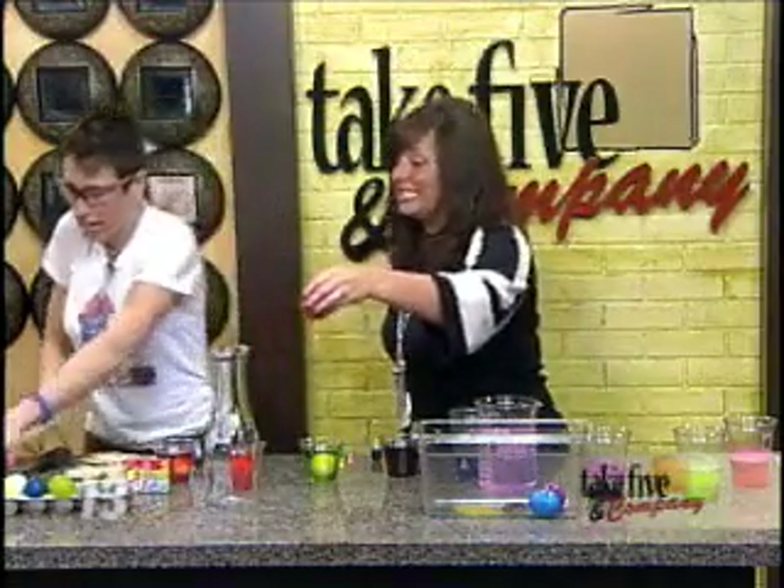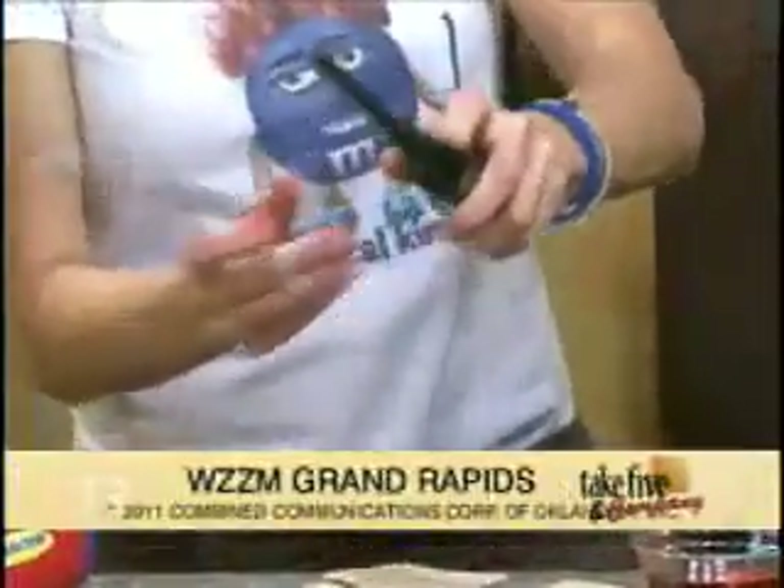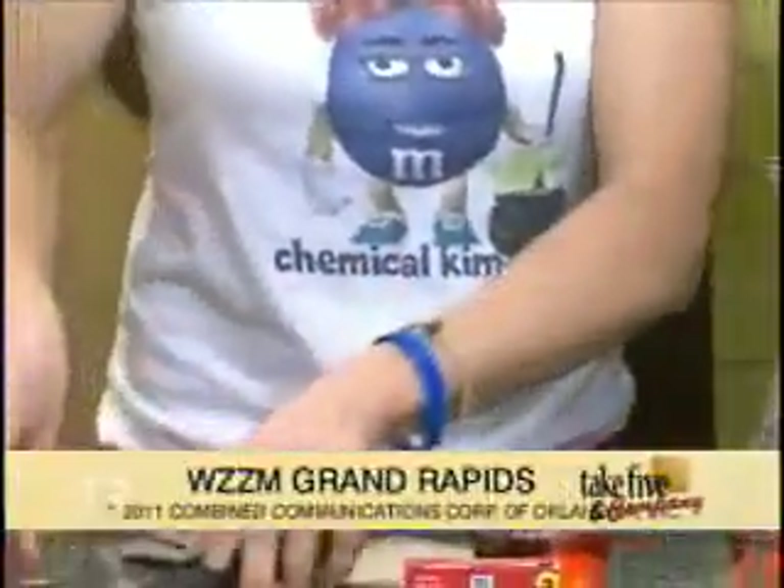We've got about 19 seconds left, so I'll do it really quickly. We can squish that into the bottle — I'll just explain the demonstration. What you would do is put a flame in there, and then as the oxidant sucks it right in. We're going to put all the directions online.